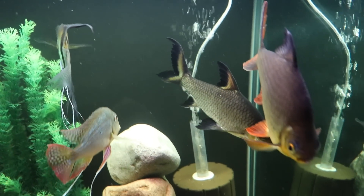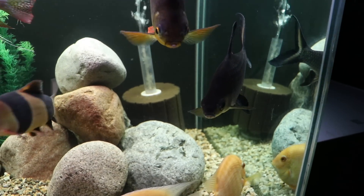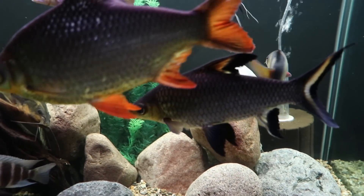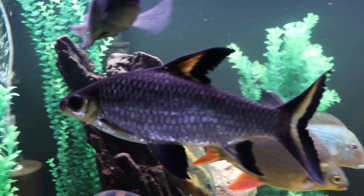So it's a great fish. You can see the colors, the temperament — it's not too bad. It will from time to time chase some other fish around, but not really in a dominant sort of way. The big thing with the bala shark, in my opinion, is tank size. This is a 150-gallon tank that you're looking at, and it's crowded.